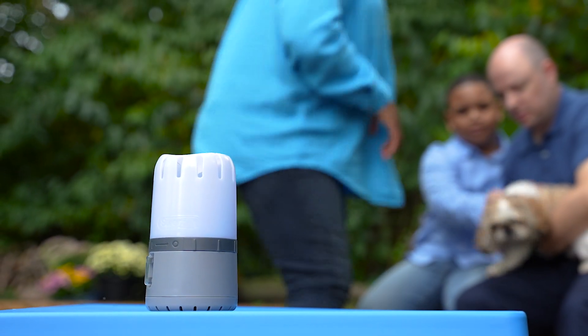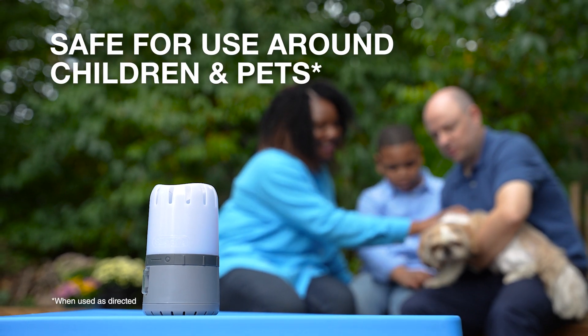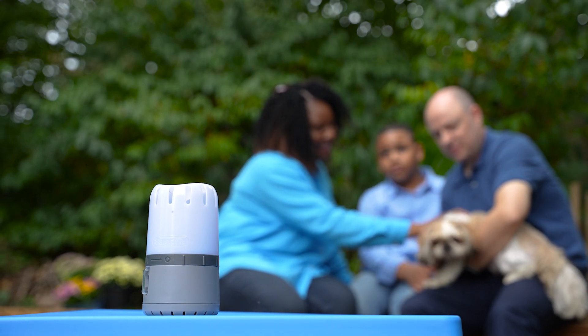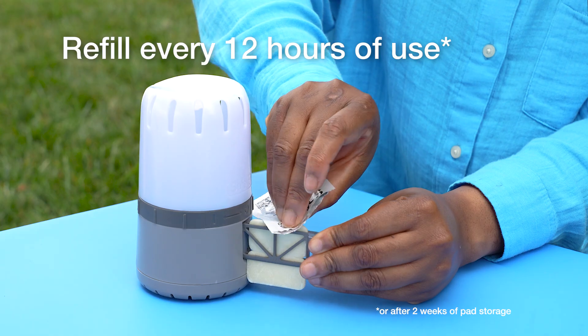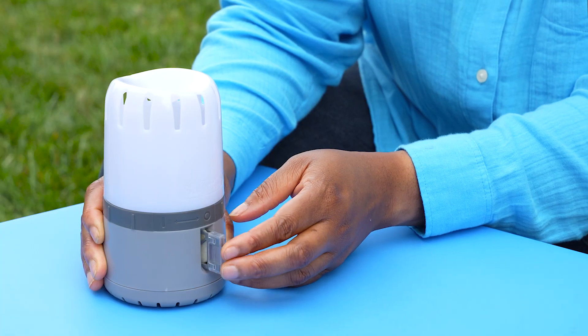Place the device nearby, wherever you need mosquito protection. It's safe for use around children and pets when used as directed. A red indicator light lets you know when it's time to replace the repellent pad. Insert a new repellent pad to push out and discard the old one.